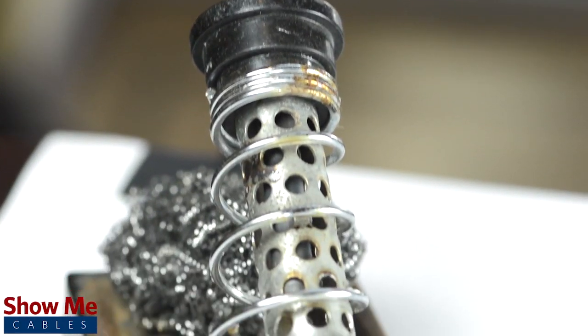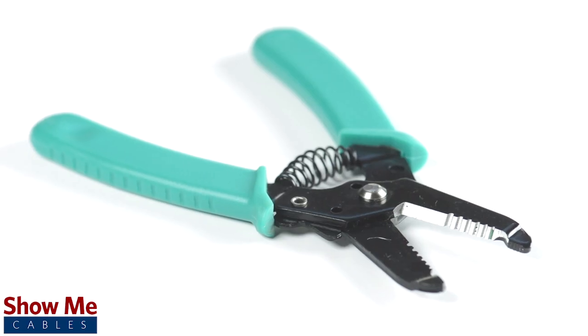To install the connector, you will need a soldering iron, solder, a wire stripper, and the cable.